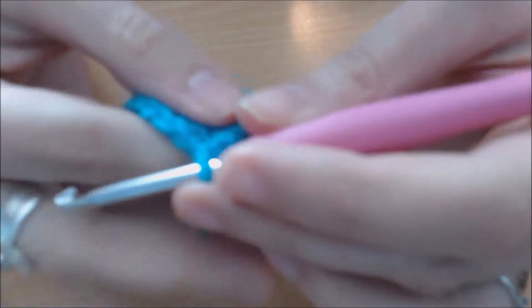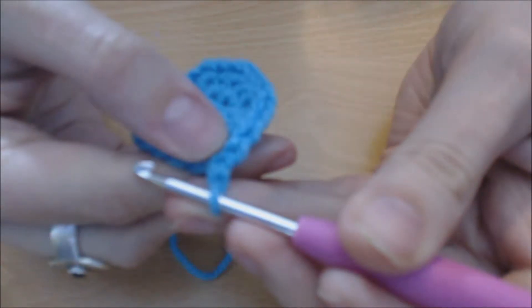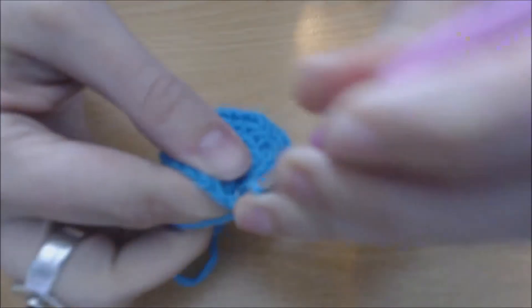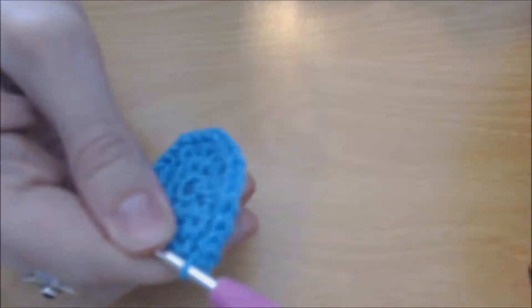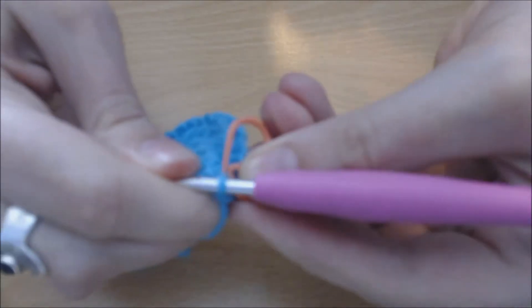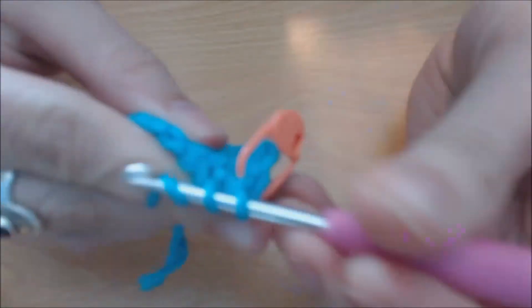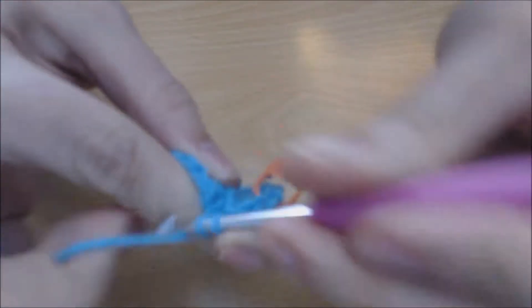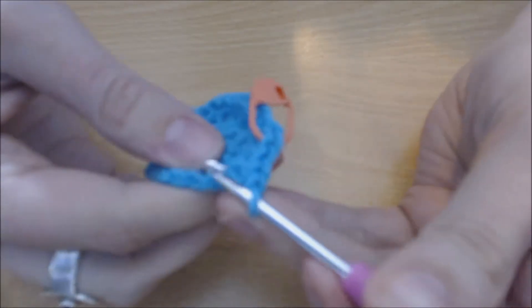Round four: you are going to chain one and then do one single crochet in the next stitch — this is where you add your stitch marker back in. You're going to do one single crochet in the next stitch and then two single crochets in the next stitch. Follow that pattern all the way round.